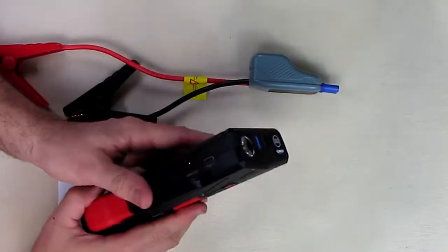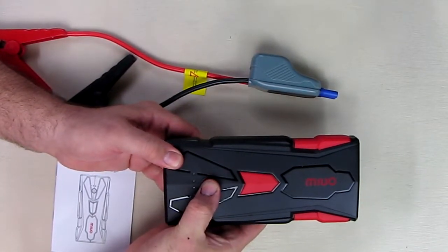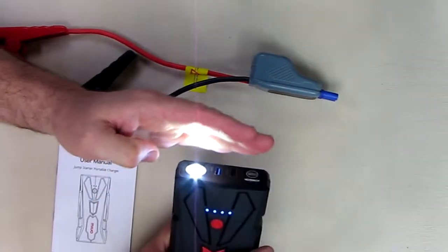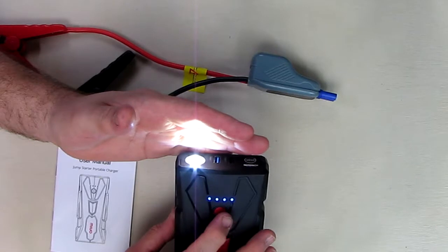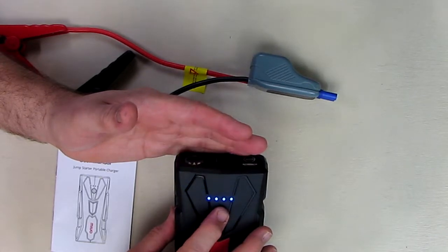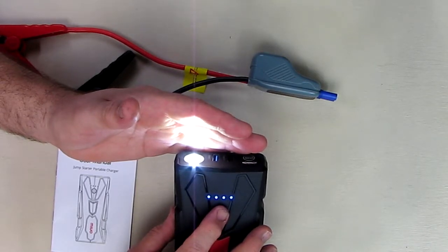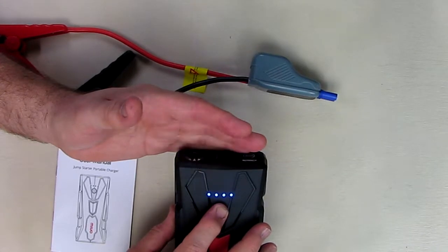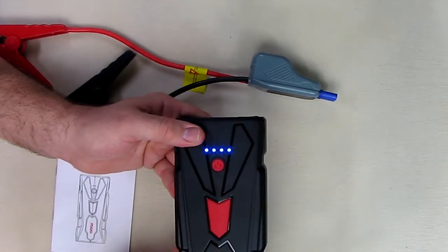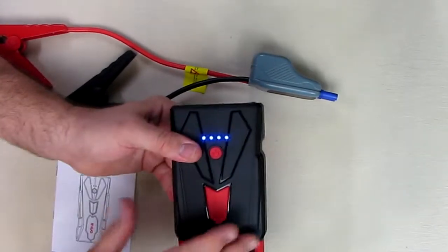This is a very sleek-looking, nice unit. Hold the power button down and you see the status — it's fully charged — and the LED light comes on, which is pretty bright. That's the constant-on mode. Hit it again for SOS mode, hit it again for the blinking strobe mode, then it cycles back to full-on. Hold it down to shut it off. That's very handy in emergency situations to alert approaching cars that you're stopped on the road.